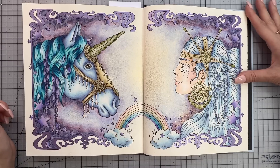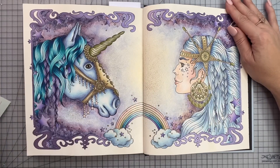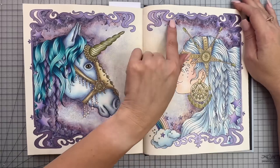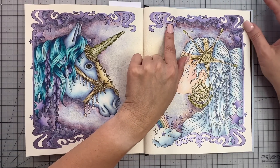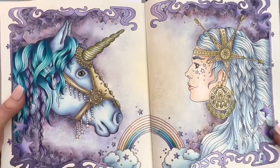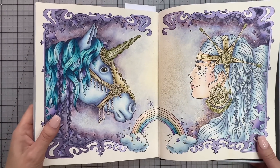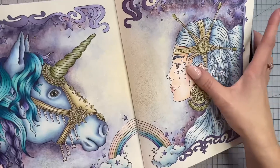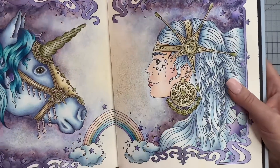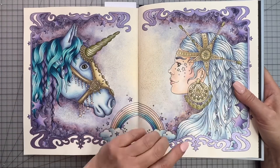So what did I use on this double page? This was colored with Holbein pencils — all the pencil work is Holbeins. We've got a Jelly Roll metallic, so the border is actually a purple Jelly Roll metallic, and then we have some gold metallic on the jewelry and just on the edges around the headpiece and the horn. We have some Stickles which I used on her face — in the photo on Instagram you can't really see it. I did leave the stars blank and just put some Stickles on there instead.